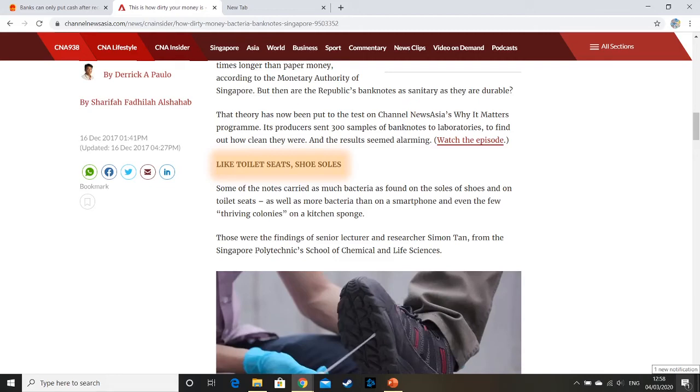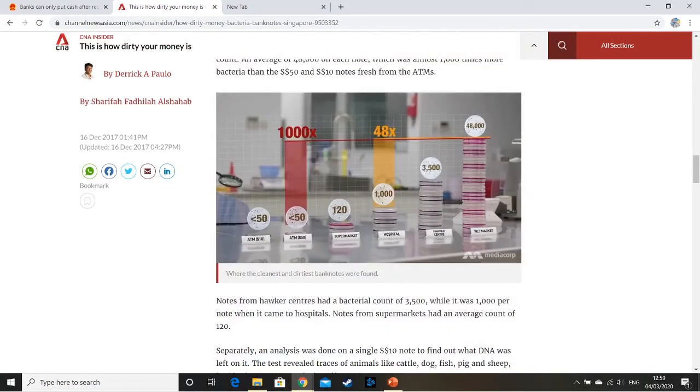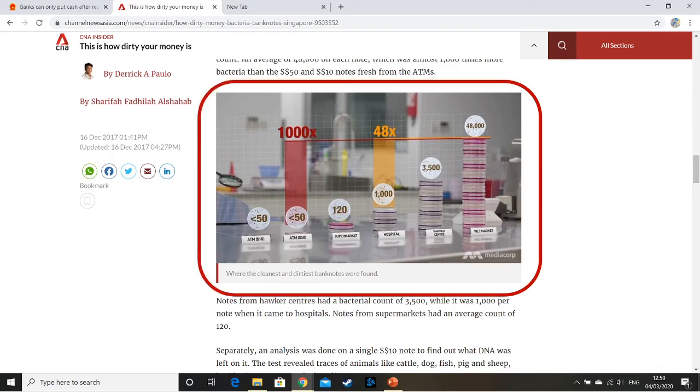What they did is an interesting trial — they took money from ATMs, supermarkets, hospitals, hawker centres (a hawker is just like a street seller), and wet markets. Of course, wet markets and hospitals have the dirtiest banknotes, which you would expect. Wet markets are so disgusting, especially in Hong Kong — some of them are so bad, there's just dirt everywhere. So yeah, I'm not surprised about the wet markets at all. There's a lot of bacteria on banknotes, so this policy from the Chinese government makes absolute sense.